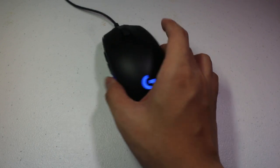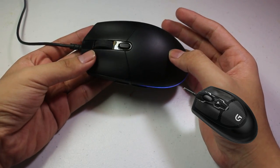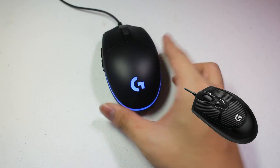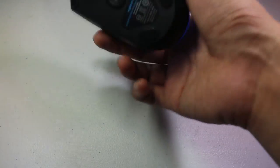Let's talk about the build. It has a classic design, which was inspired by the popular G100S Gaming Mouse. It uses a hard plastic with no rubber sides. It's very light — it only weighs less than 90 grams, which is perfect for FPS players.